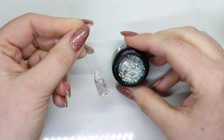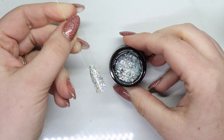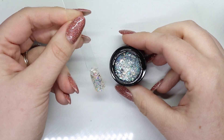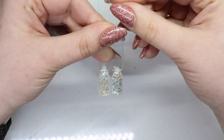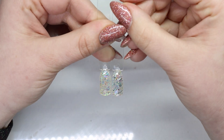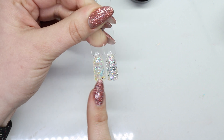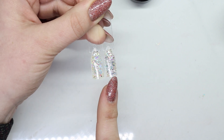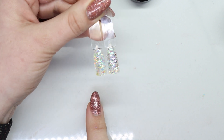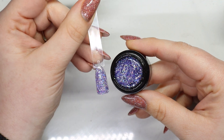Here is the first one — number one is a beautiful glitter. Let's compare: this is number one and this is number two. Number one has a lot of clear holographic, and number two has an icy tone to it with a bunch of silvers as well.